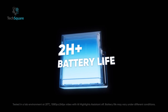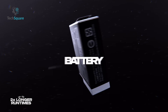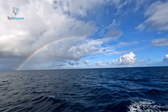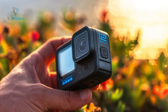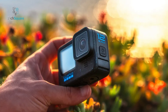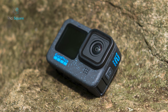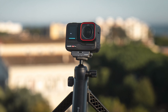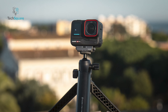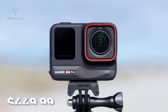The Insta360 Ace Pro is fitted with a 1650mAh battery, while the GoPro Hero 12 boasts a slightly larger 1720mAh Enduro battery, giving the Hero 12 a slight edge in battery life. The Hero 12 Black hit the market in September 2023, priced at $399.99, with no mandatory GoPro subscription required. In comparison, the Insta360 Ace Pro was unveiled on November 21st 2023, priced slightly higher at $449.99, entering the market as an alternative for those seeking its unique features and capabilities.